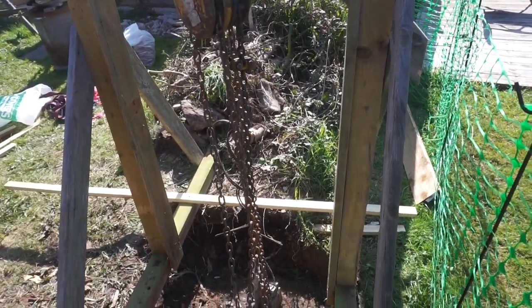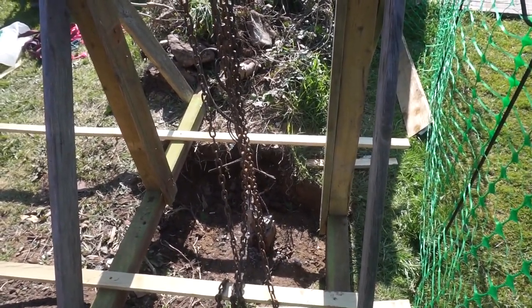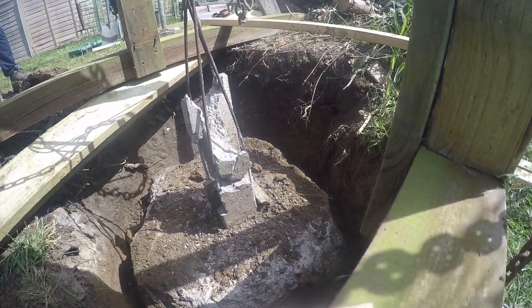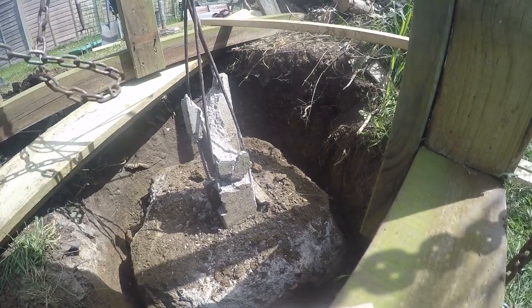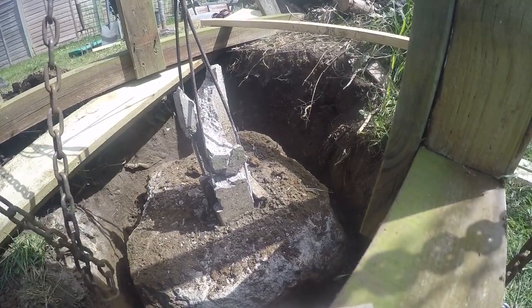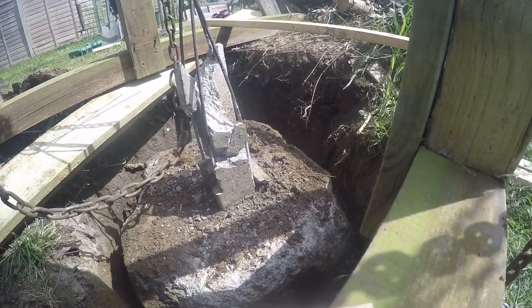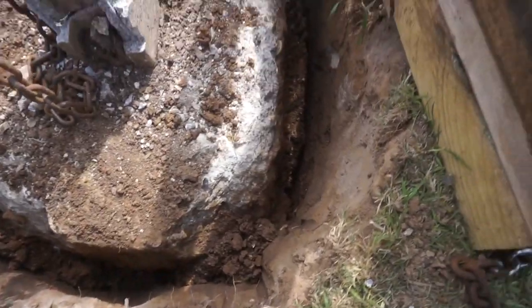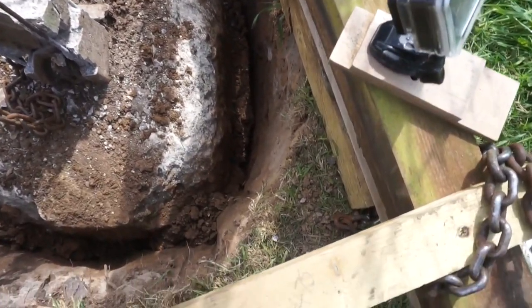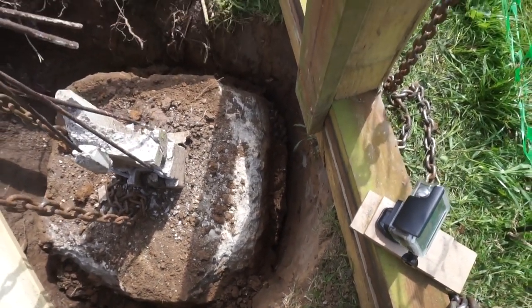Right now it's under tension, so we just need to see - I'm going to keep it under tension and see which goes first. The concrete post has lifted quite nicely. There was a little bit of digging down the side there to loosen things up, but after that it's come out pretty well.